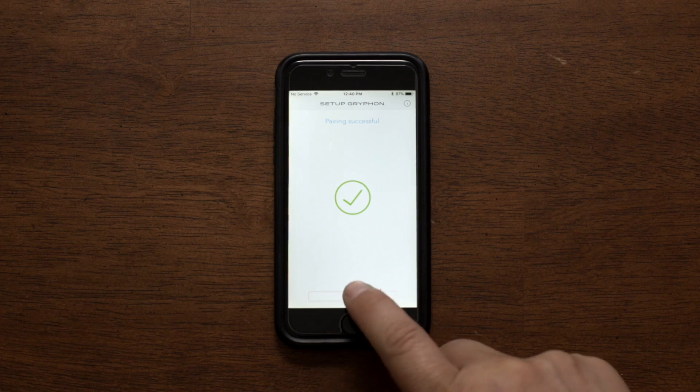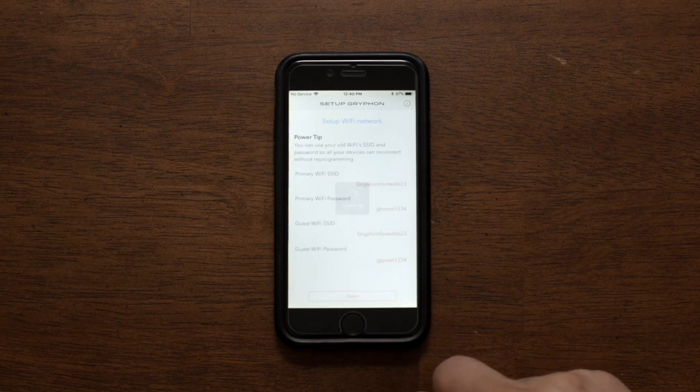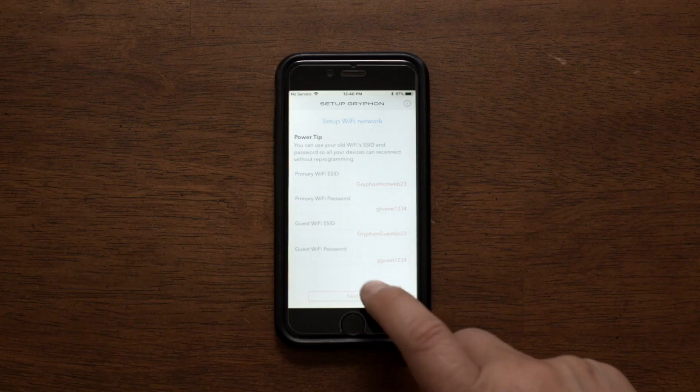Once pairing is complete, it will show the network name and password on the app. You can reset either the name or the password at that time. Click Done.